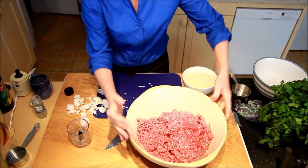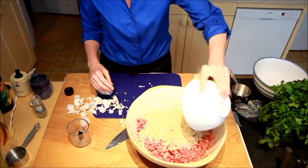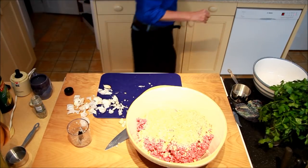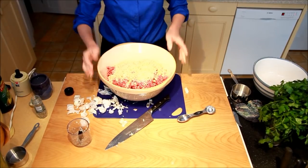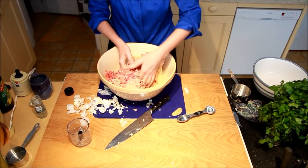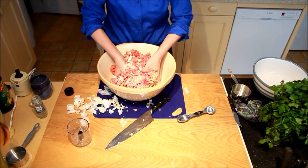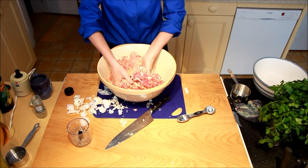So you have the onion, the garlic, and three cups of Italian breadcrumbs. I use my hands — you can use a bowl if you want, but I find it easier just to toss it with your hands.